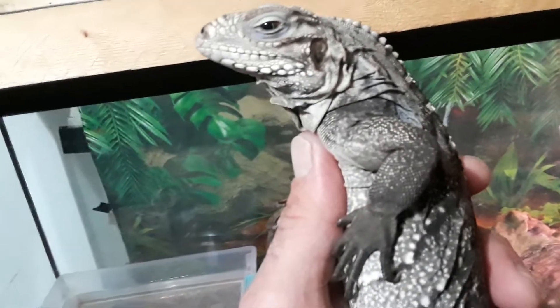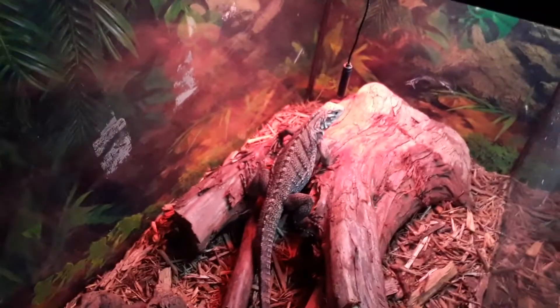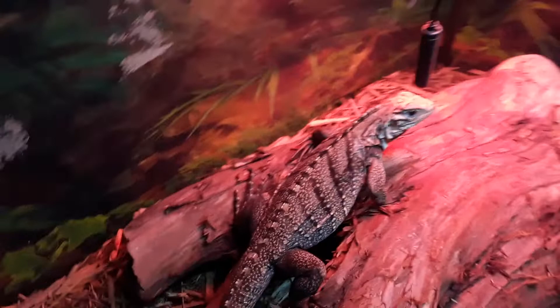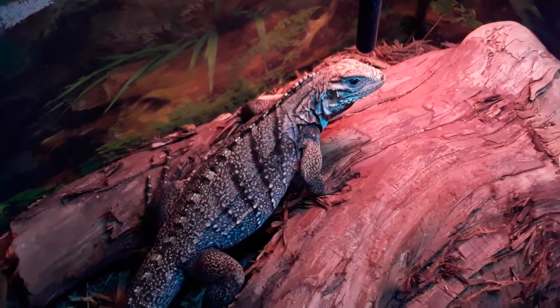Are you sleepy? Are you sleepy, Ivy? Let's go ahead and place Ivy back down in the cage. You can see it's very active, very alert, very intelligent — you can see it looking right at the camera.